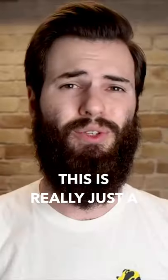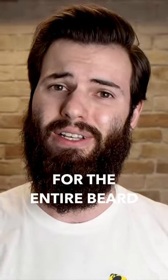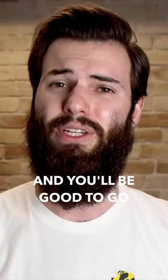And that's all there is to it. This is really just a two to five minute process for the entire beard. Do it whenever you hop out the shower and you'll be good to go.